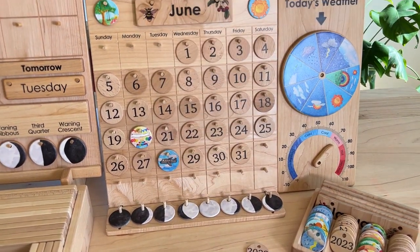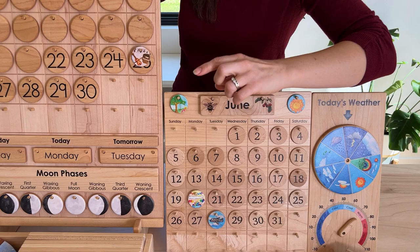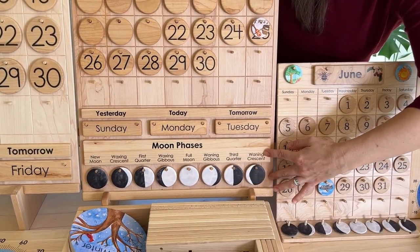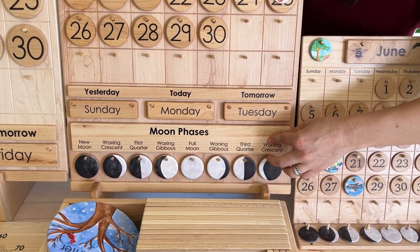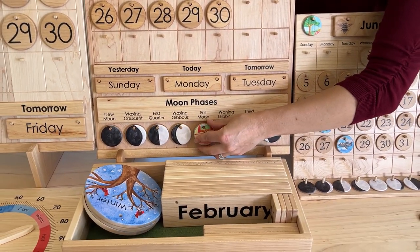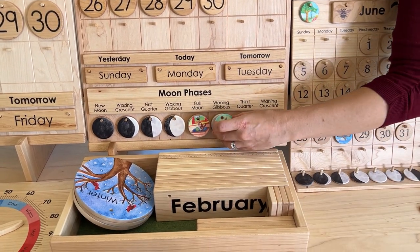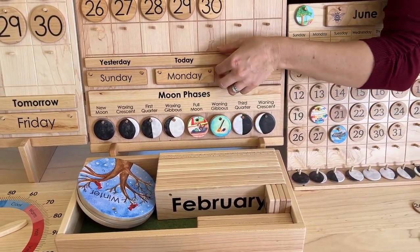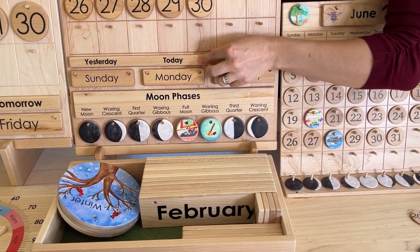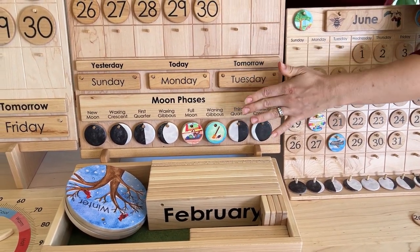On the bigger calendars, you have a couple more things. You have the option to do the yesterday, today, tomorrow strips and the moon phases, or you can change these out for something such as today's schedule, and instead of moons down there, you'll put things like washing dishes and sweeping the floor. All of these strips are magnetic to take off, so you can switch them with some other language or some other course of study.